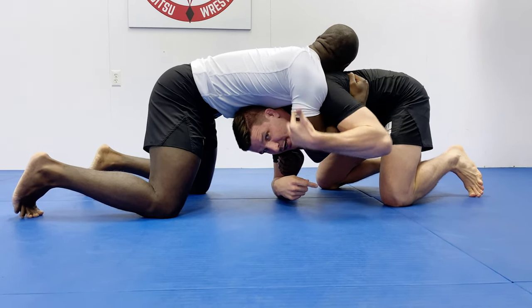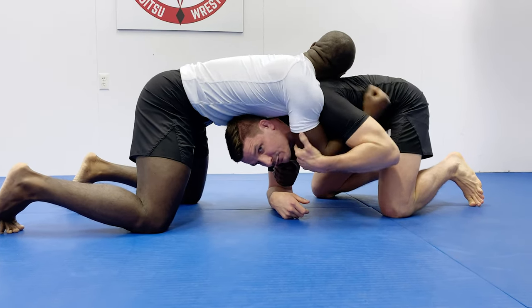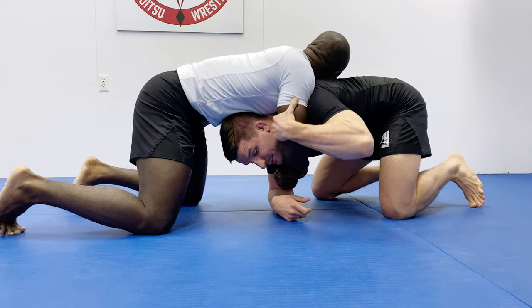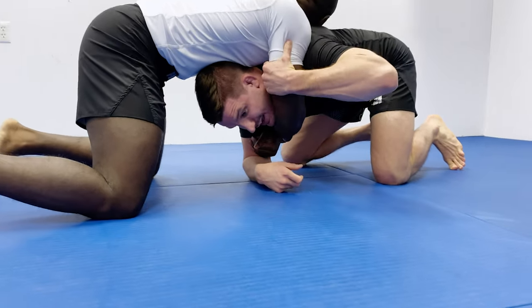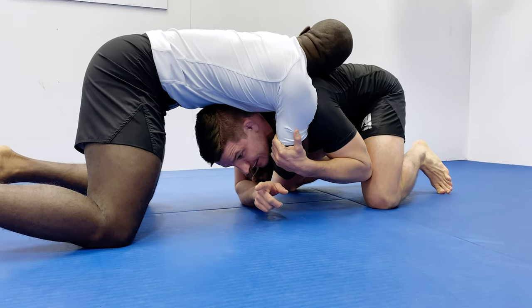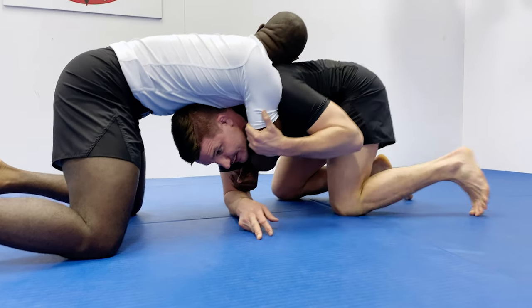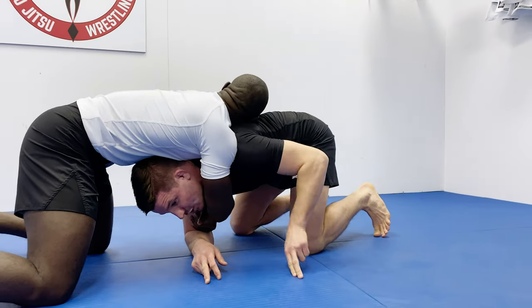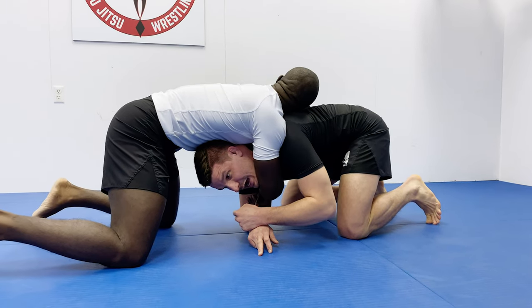First off, this arm right here — the one that's either underhooking or across my neck for the front headlock — I'm sucking this elbow in. I'm above the elbow, by the tricep. Mason's bringing this elbow in and sucking his shoulder as much as he can. Second, he's shifting his hips this way towards his arm, and when he shifts his hip, his head is going to be sliding out the opposite side.